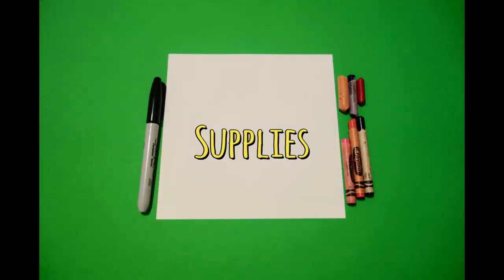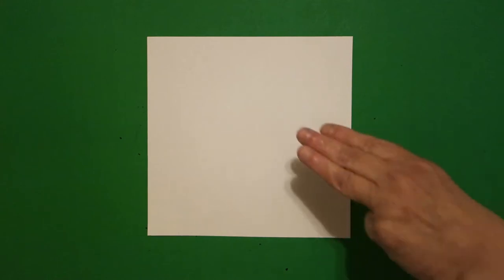Hi, I'm Patty Fernandez and I'm an art teacher. Visit my website at pattyfernandezartist.com. Okay, let's draw. Today's project is how to draw the parts of a heart.